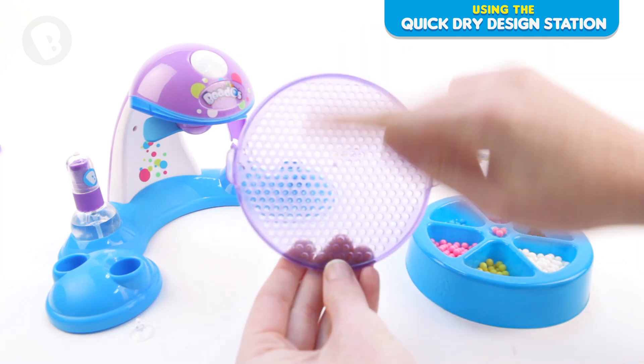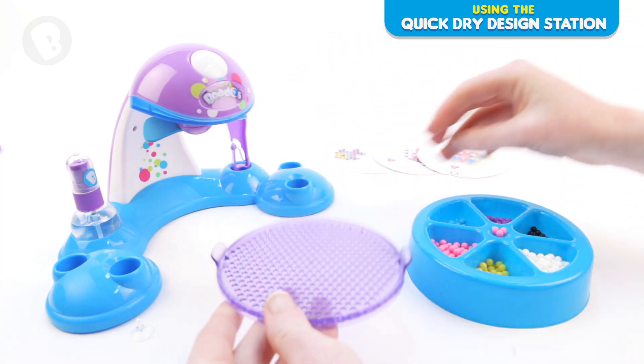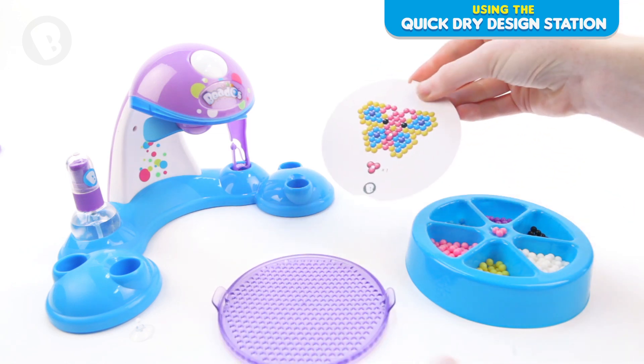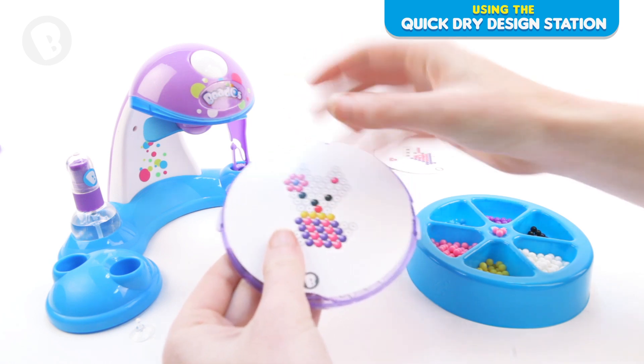You will notice there is a rough side and a smooth side to the bead tray. Choose your design template and place it under your purple bead tray, face down on the smooth side.